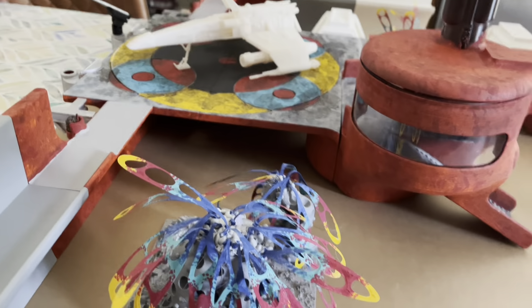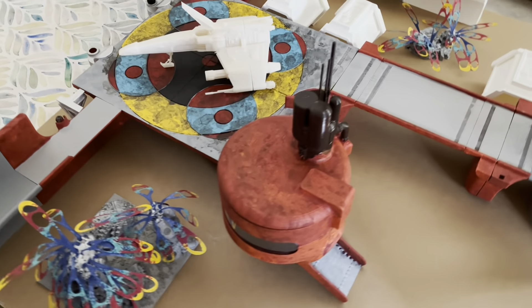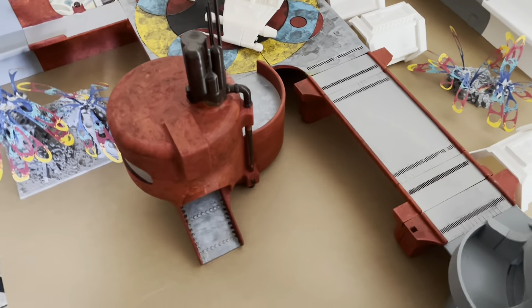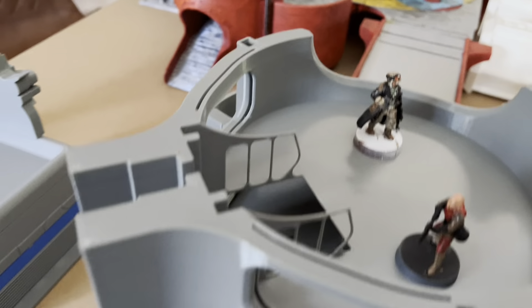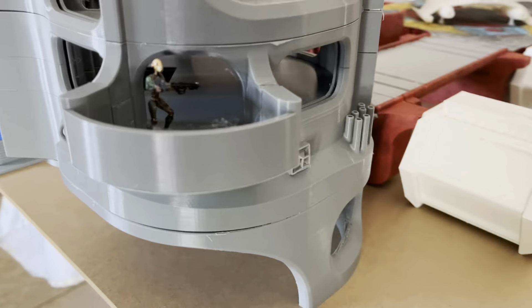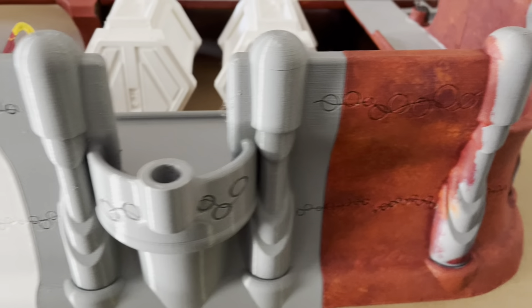Some of those pieces are familiar to you, and some of them are not. At the time of recording this video, not all the pieces of terrain are available at my digital store, but most of them are. For example, this I'm currently working on — those are the prototype, and they've been working so far, so I'll be releasing the files very soon.